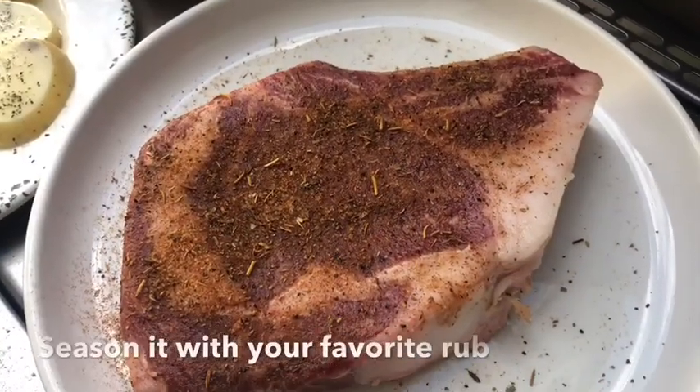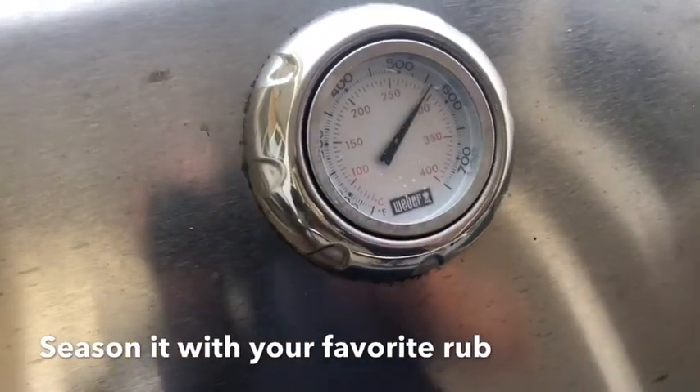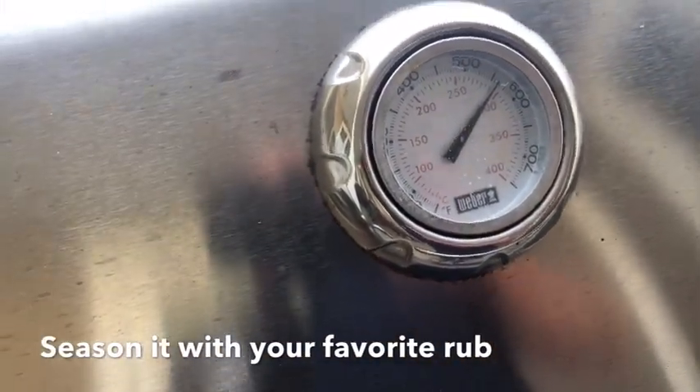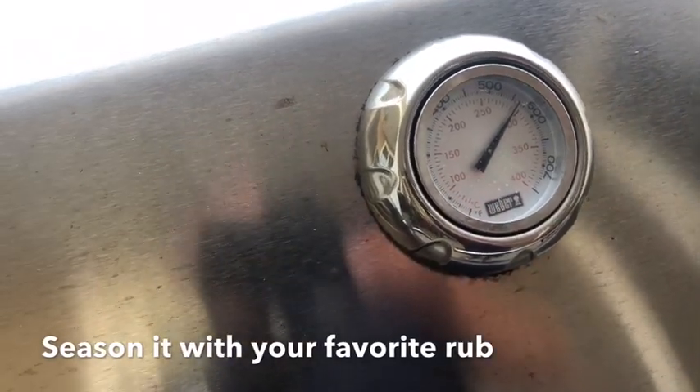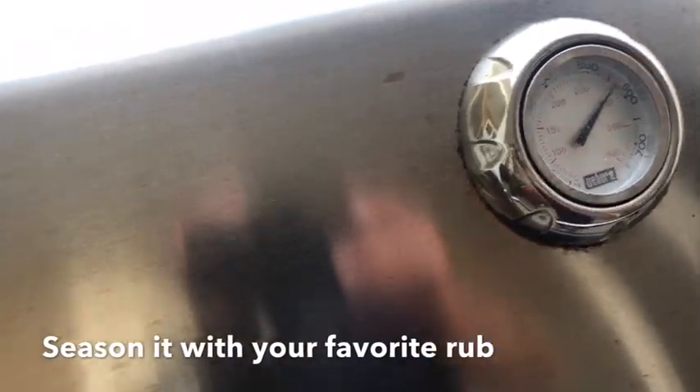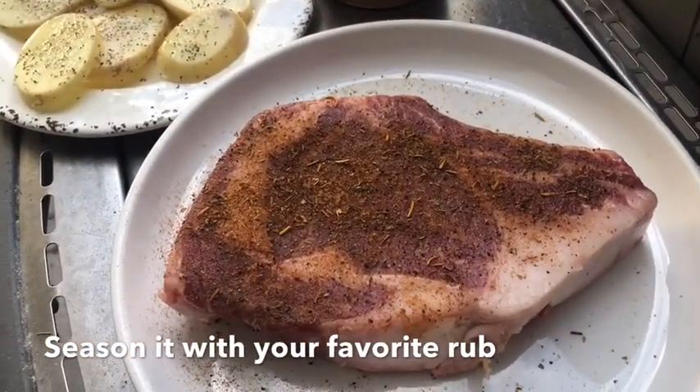The steak is at a nice room temperature now. I'm going to make sure the broiler is way up — all the way to 600 degrees. It's about 575 right now, so as soon as it reaches 600 degrees I'm going to put the steak on the grill. The most important thing about cooking a steak: make sure the grill is hot and make sure the steak is at room temperature, not too cold.